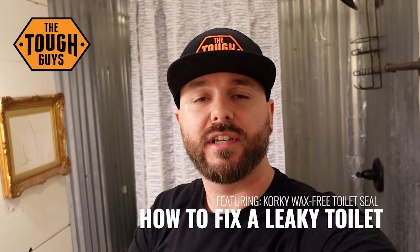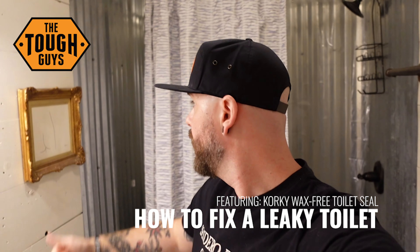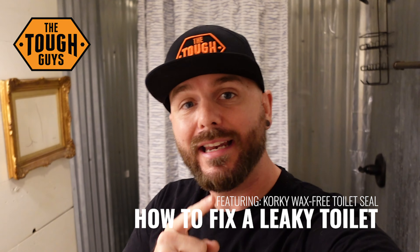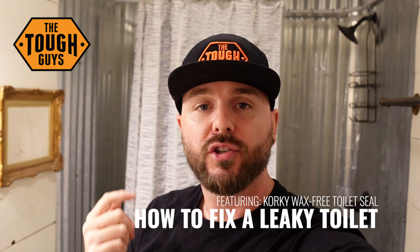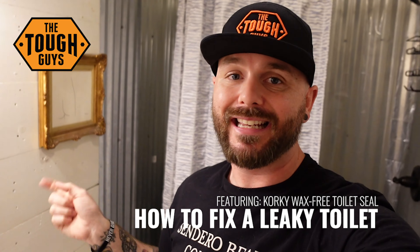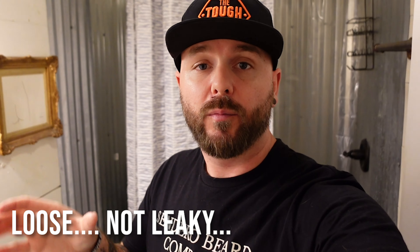Hey, what's up everybody, it's David here with Tough Guys TV. On this episode I'm back in the bathroom because we have a problem with this toilet. What I've come to figure out is it looks like there's some leaky bolts at the bottom, which has caused the toilet to shift a little bit, and that has caused water to come out of the bottom when people flush.